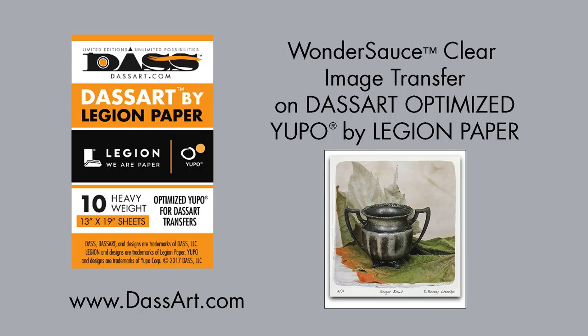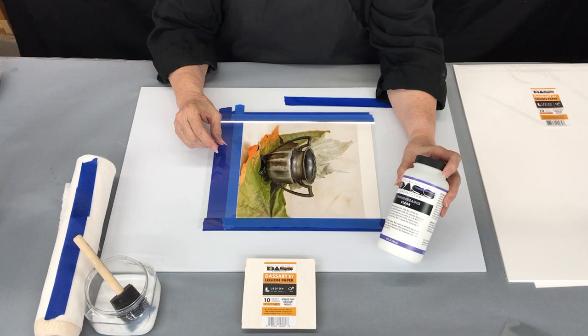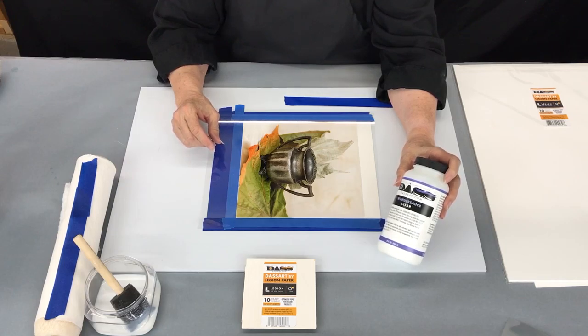I'm Bonnie LaHoda. I am the developer of the DAS Art products that allow you to transfer images to other surfaces.